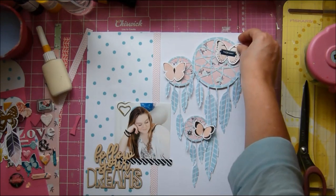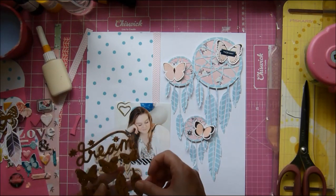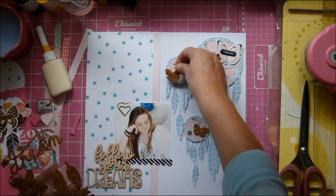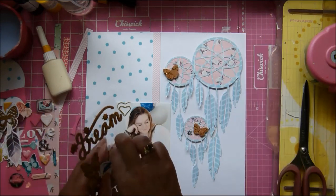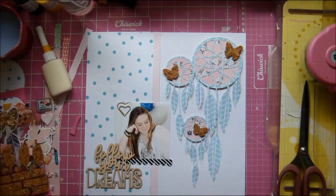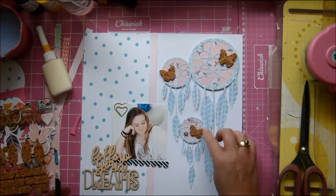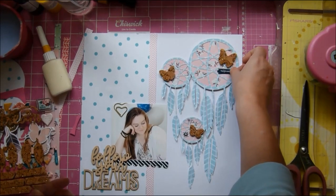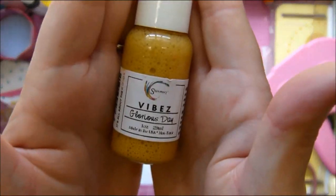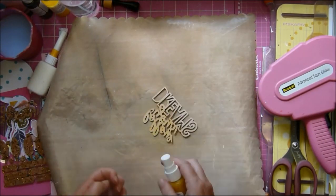You've got to give me a hundred percent for perseverance! I knew there were feathers on those cork elements, and then I realized there are butterflies on there too. So I do get my butterflies on, and I think it works better because they are not so in your face — they're more subtle, so they blend in more. In my mind, that's how it's going.